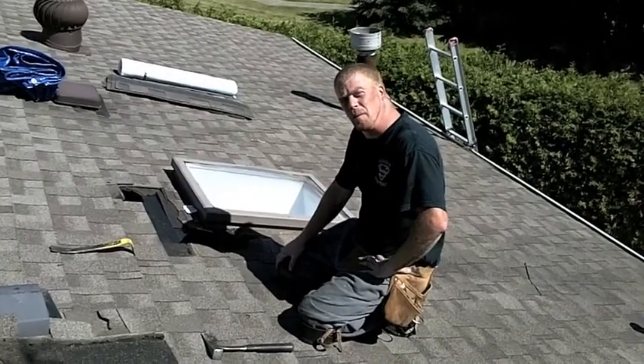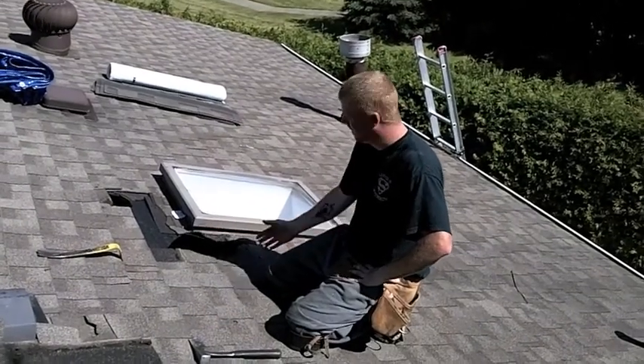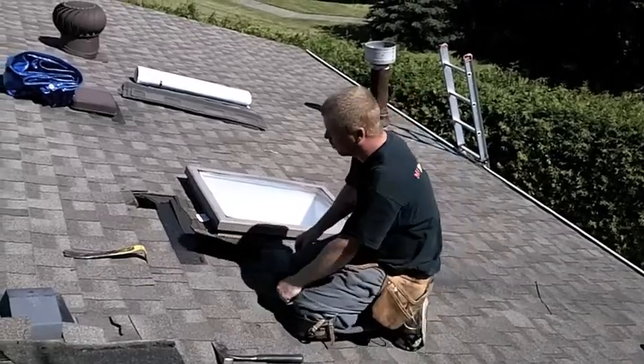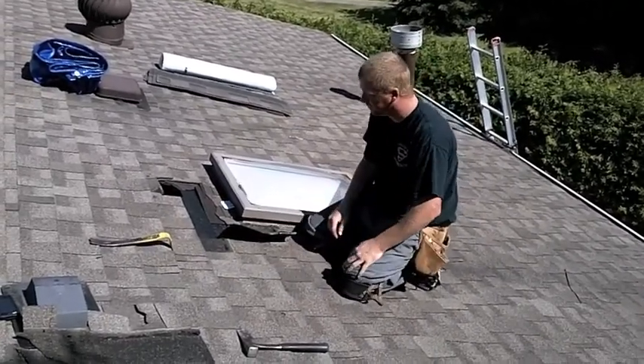Hi there, welcome back to another episode of the Roof Repair Special. This is Elvis from Roof2.ca, and I'm here with Mrs. Saunga addressing the skylight issue. I know a lot of you guys at home have this very problem, and I'm going to show you right now how to fix it.